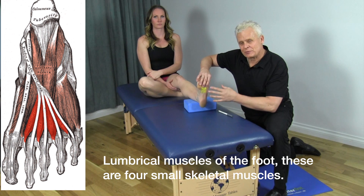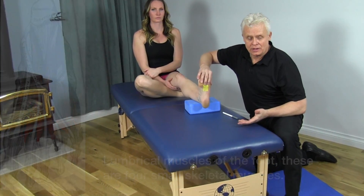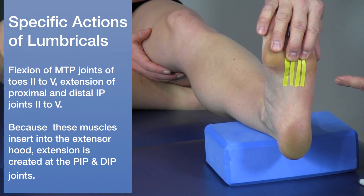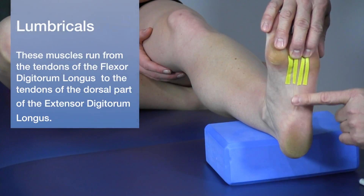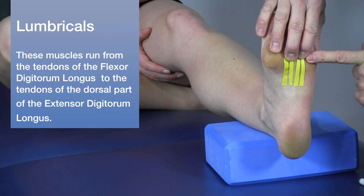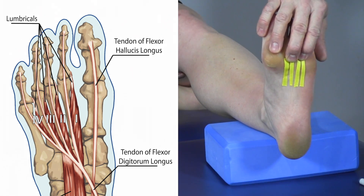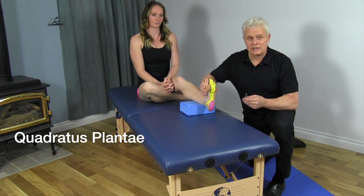The next muscle is the lumbricals. There are four of these very small muscles in the second layer of the foot. What's interesting is that their origin and insertion are into the tendons of the flexor digitorum longus — inserting into that tendon at one point and wrapping around to insert at another. Their primary action is fine-tuning the other actions of the toes and foot.